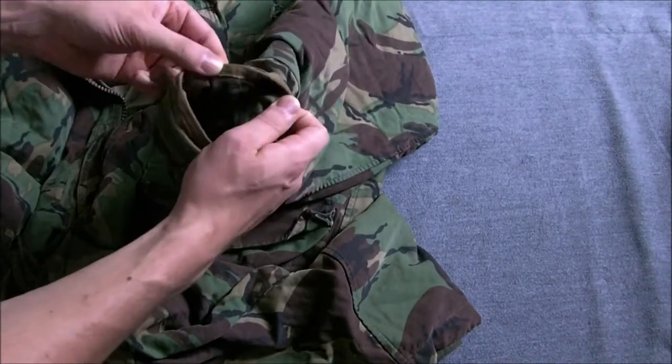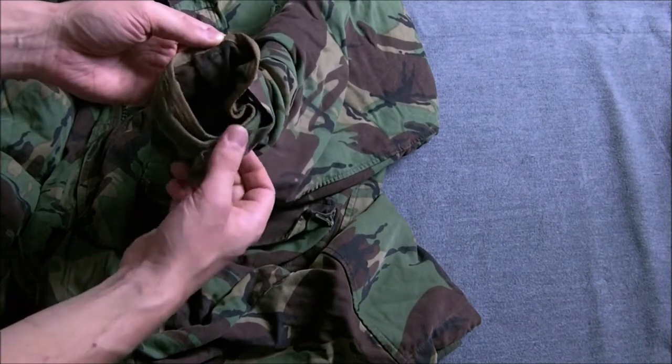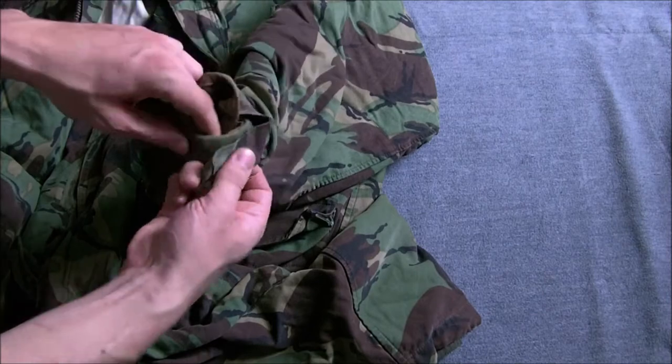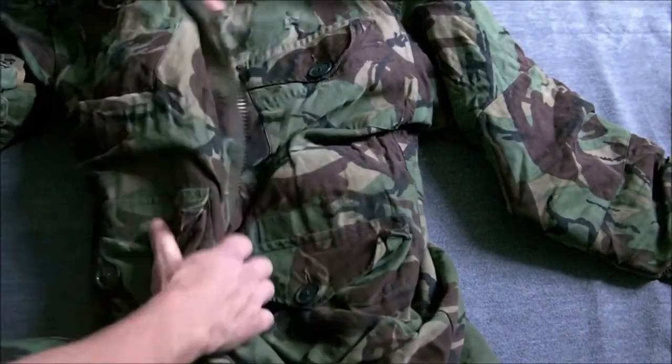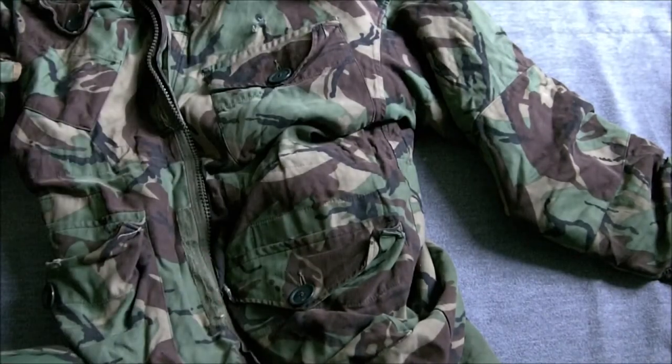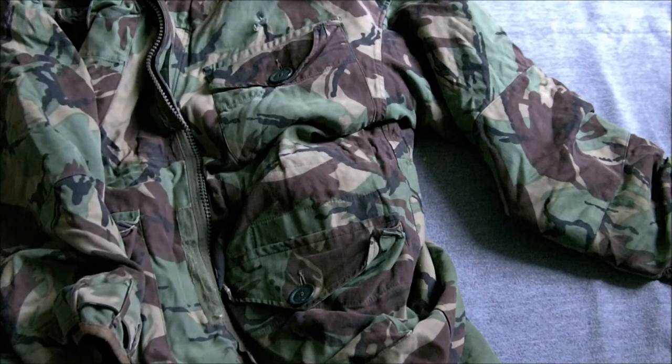The cuffs are also edged with a material similar to that used on the extreme cold weather clothing liners, which I'll show you in a minute. That's the Falklands Parka — not really a fighting garment. You'd struggle to fight in it as it's very long, coming down to the knees, but certainly good for keeping out the cold when you're stationary for any length of time.